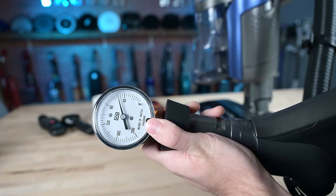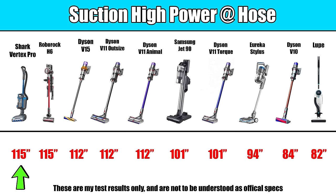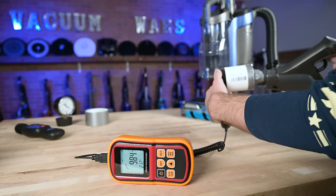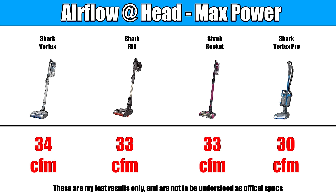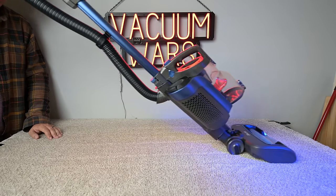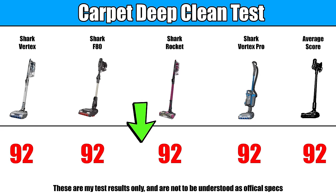In terms of raw power, I found it to be tied for the most suction I've personally seen on a cordless vacuum when measured at the hose on max power. The rest of its specs, like airflow, were just about average, certainly on par with other Shark cordless vacuums. In fact, it had the exact same score on the deep clean test as all the other Shark cordless vacuums I've tested, which is a 92 — which also happens to be the average score for all the cordless vacuums I've tested.